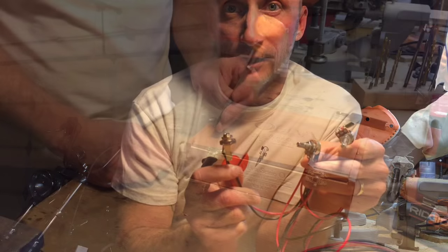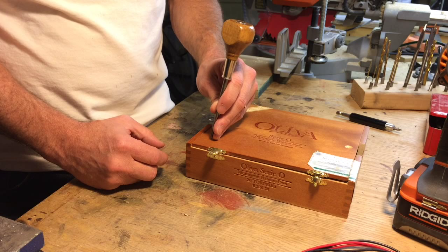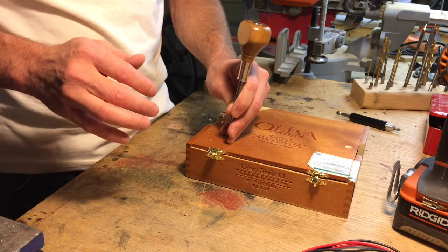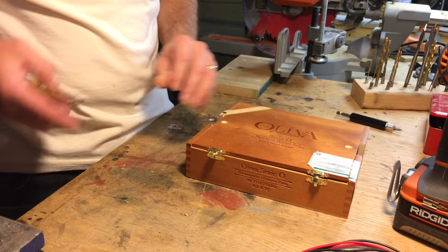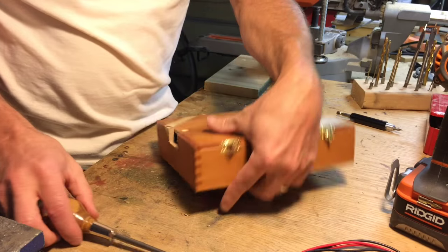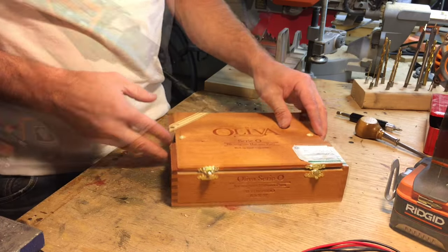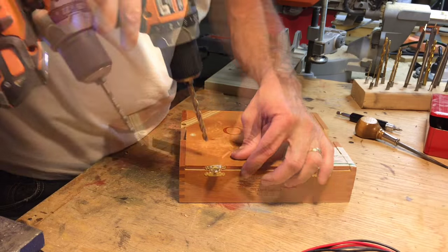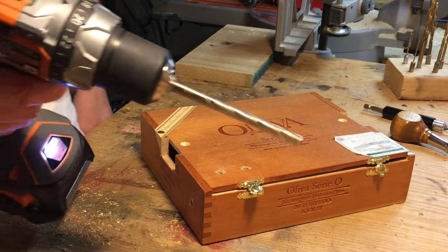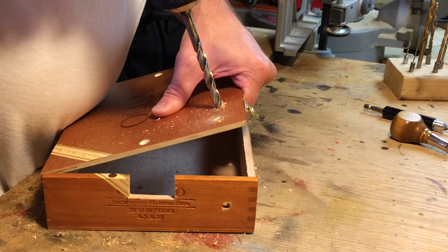First, you're going to want to find a spot to put the volume and tone controls and mark where you want those on your box. Next, mark where you want the quarter inch jack as well. Start by drilling some quarter inch pilot holes, and then for the volume and tone controls, drill a 5/16 inch hole.